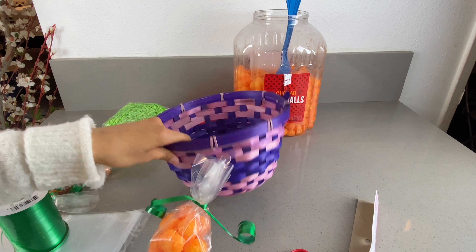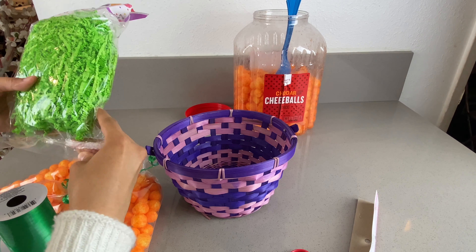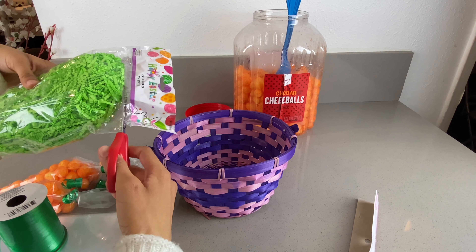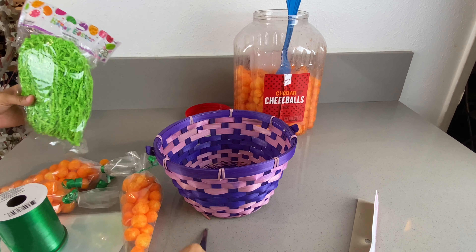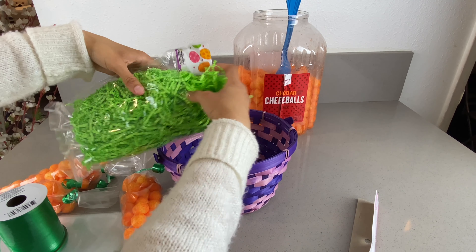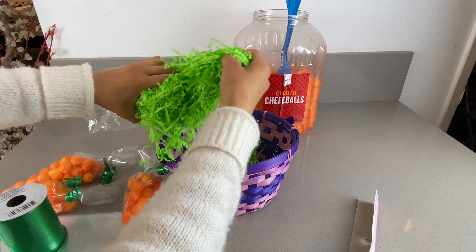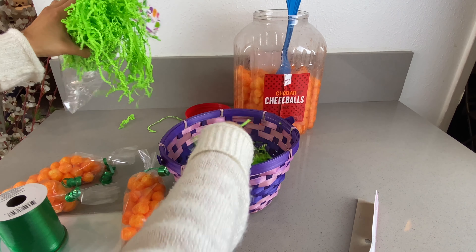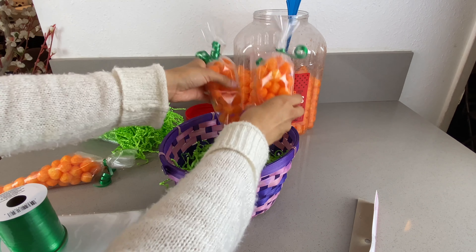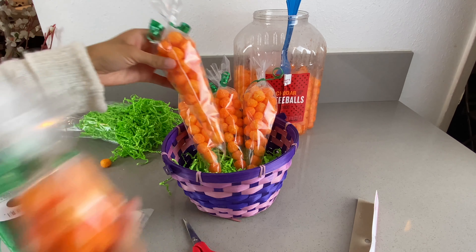Now grab our basket — this is just kind of for show. I'm going to put them in there. I also got the Easter grass for the same reason, just to make it more presentable. I'll just be putting a little bit in there — just as much as you want. Now go ahead and just put the carrot cheese balls in the basket. I also made a couple more.